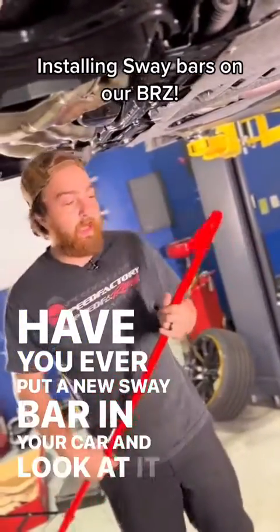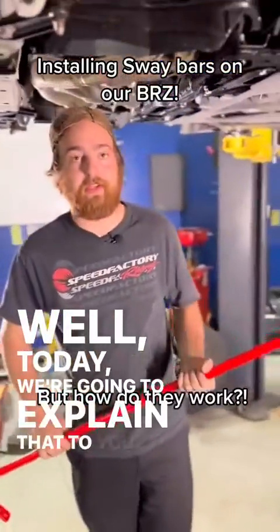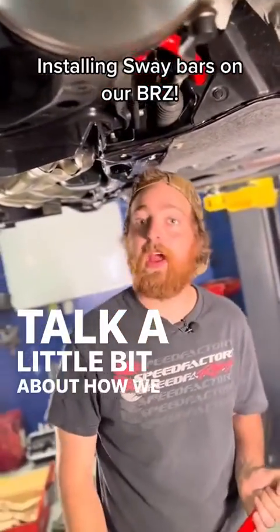You ever put a new sway bar in your car and look at it and go, why is there multiple holes here? Well today we're gonna explain that to you. I just put in our Eibach front sway bar and we're gonna talk a little bit about how we have this set up.